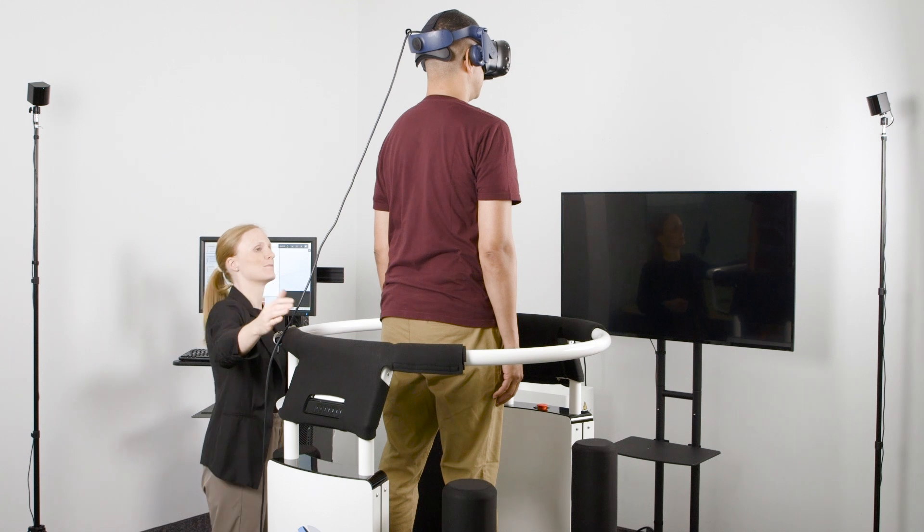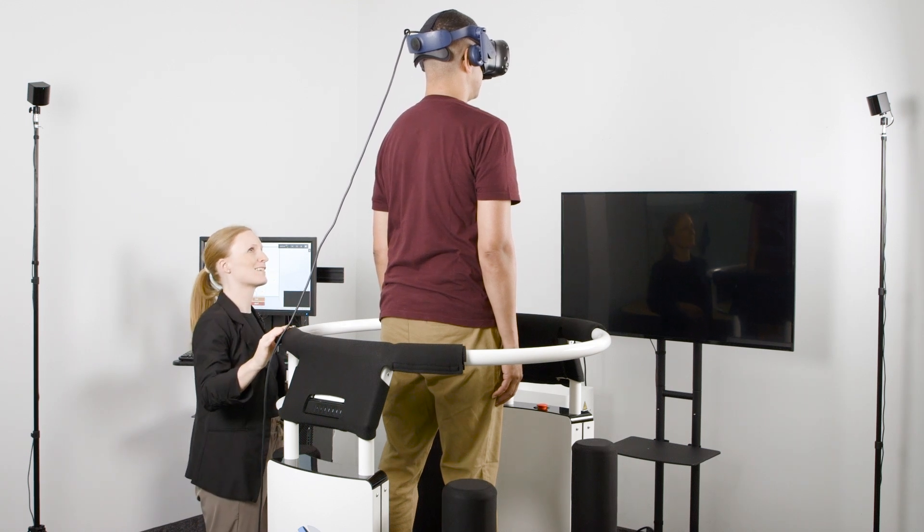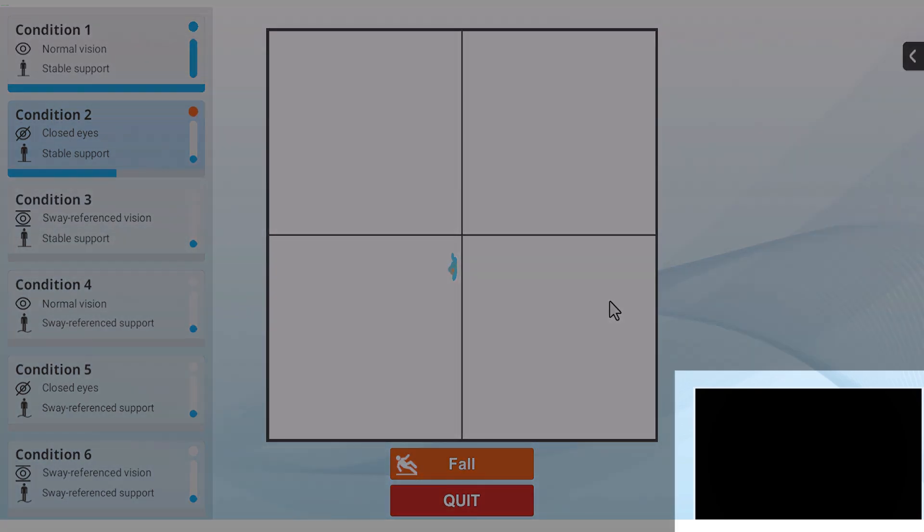After completing condition one, the patient will be instructed through the headset to close their eyes before beginning condition two. The image in the headset will turn black to simulate eyes closed.